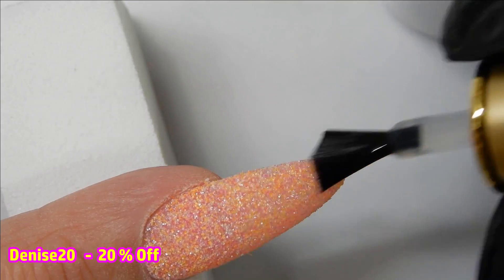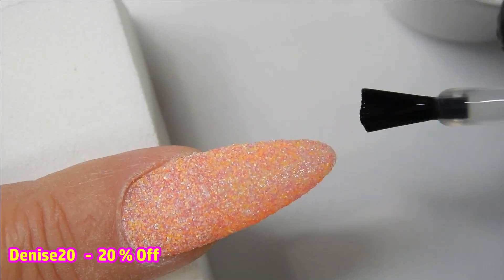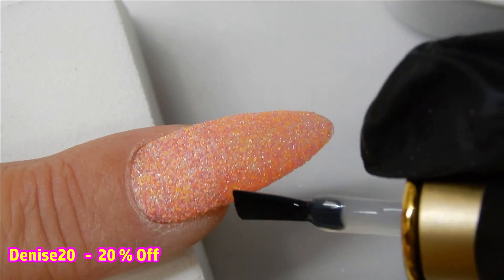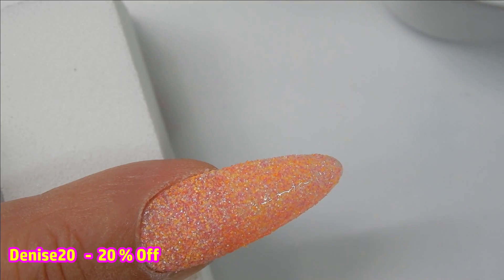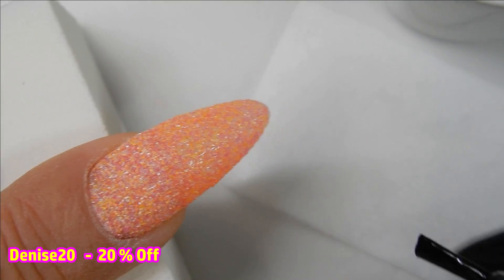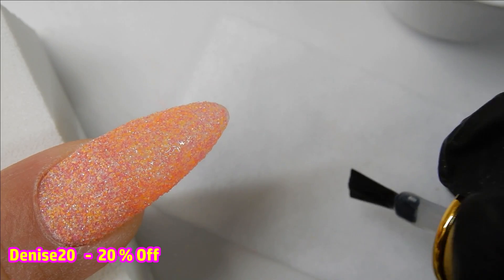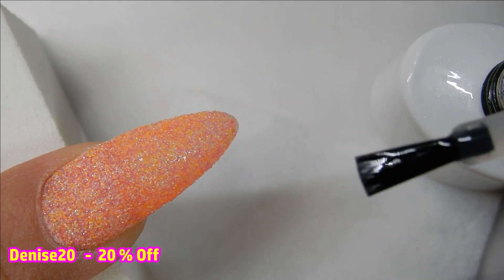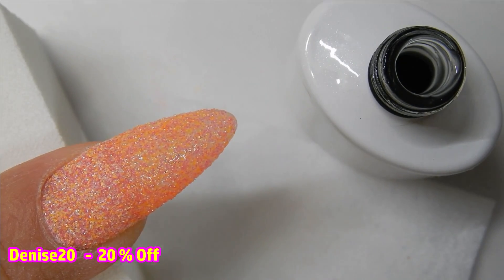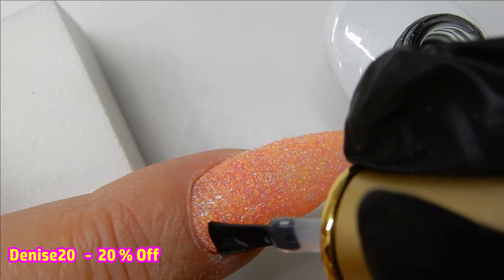Now it's time to top coat. I chose a matte top coat, but you can of course use a shiny top coat if that's your preference. You could get away with just one layer of the matte top coat, but I think that's a little too textured for me, so I went ahead and did a second coat. You cure each layer for one minute in your lamp. This is a no-wipe matte top coat.